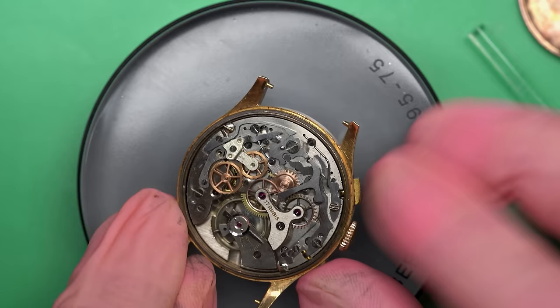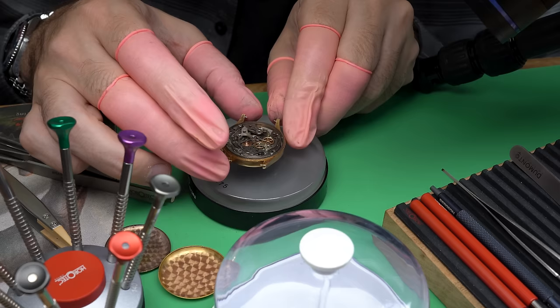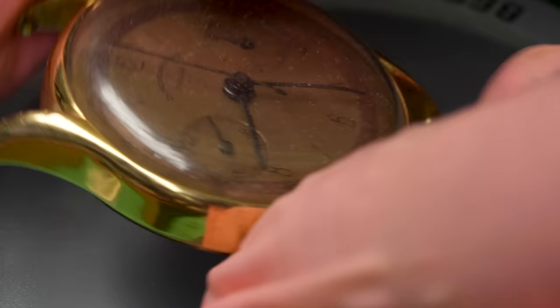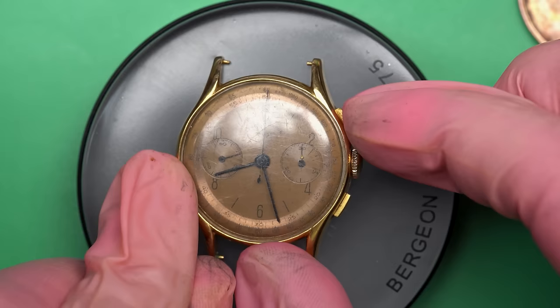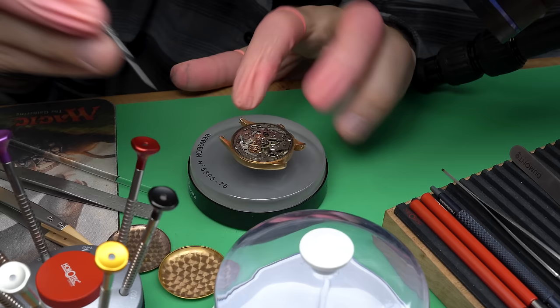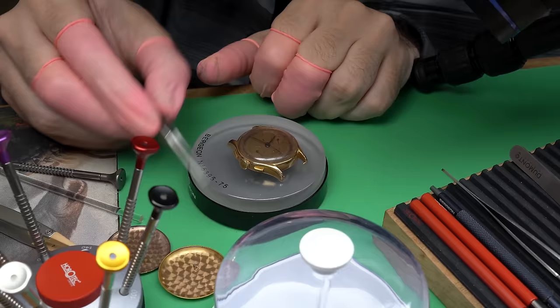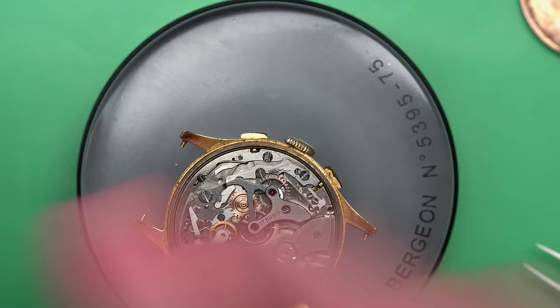I took classes online from Mark Lovick over at watchfix.com. He's the one that inspired me through his YouTube channel — called the Watch Repair Channel — to even start or attempt to do watchmaking myself. I thought it was something you just couldn't do on your own. I started watching basically every single video he put out and he inspired me, and I've been on that journey ever since. I can't recommend his classes highly enough — this isn't an ad, I just think his classes are the absolute best.